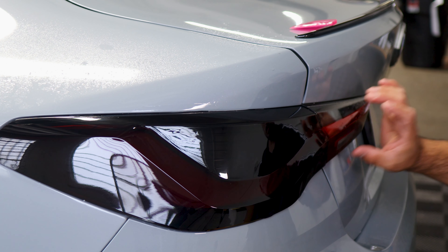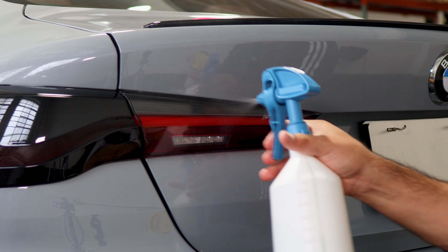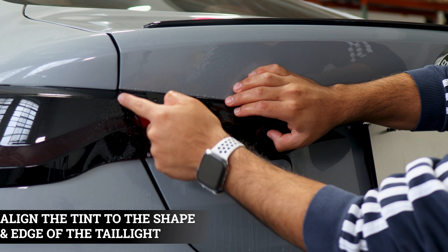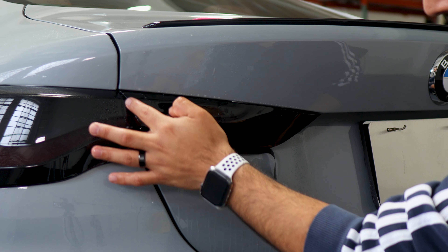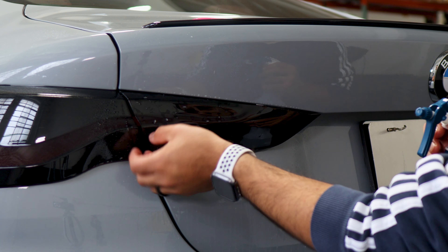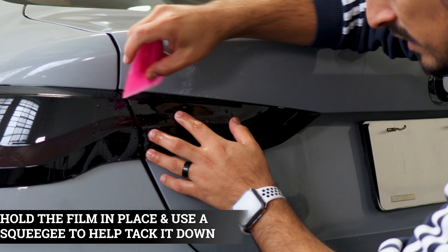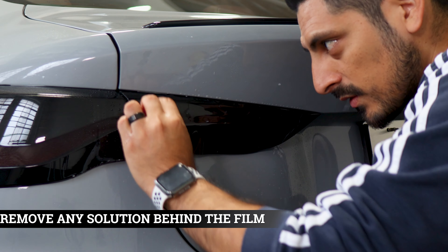Now we're done with that side and moving on to the last piece of the taillight. Apply slip solution to the lens and to the adhesive side of the film. Align this section of the tint to the edge of the taillight and give yourself a little extra film to cover the top. Make sure it's aligned up to the edge, and this film wraps underneath. Once aligned, lift the film carefully and apply tack solution underneath and on top. Make sure it stays aligned, grab your squeegee and tack it down to secure, removing all solution underneath.